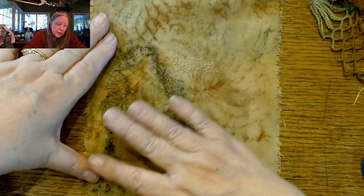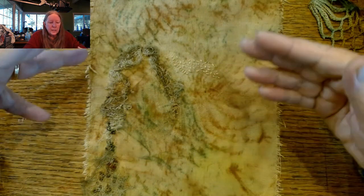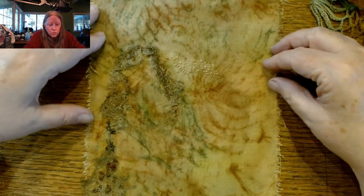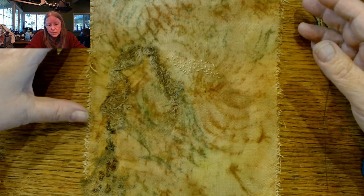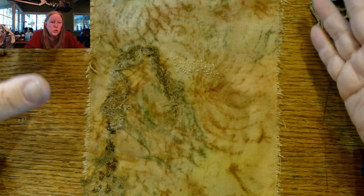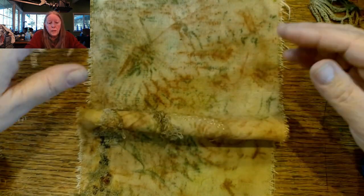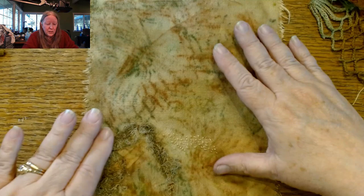Originally I was thinking I was just going to do slow stitching on this. But when I grabbed the cheesecloth, suddenly this became something more — it was going to become a textile art piece, which meant I could do anything with it. That should have given me a lot of freedom, except being me, I started to doubt everything I was going to do.